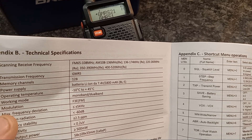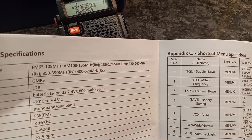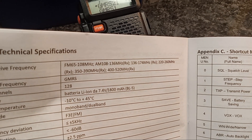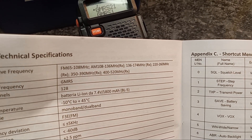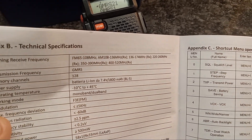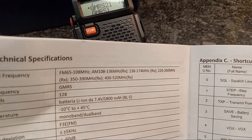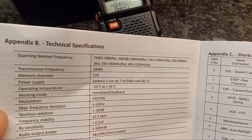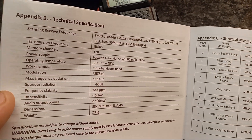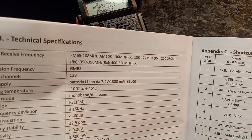You have 136 to 174 megahertz, then 220 to 260 megahertz, 350 to 390 megahertz, and 400 to 520 megahertz. Now this is just for listening — this radio is locked for GMRS transmit only. So you can listen to all these frequencies, you can program them and put them on a scan, but you cannot transmit on them. As far as I know, this radio does not have an ability to unlock transmit on those. If I find out it does, I'll put a video up showing that.